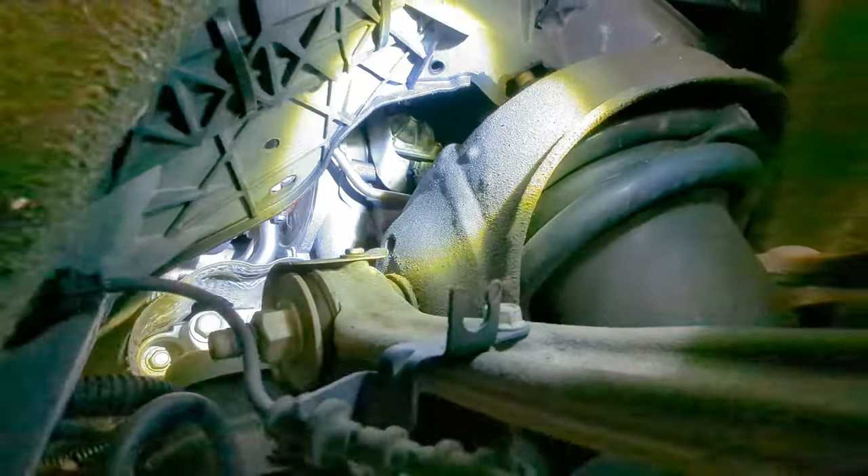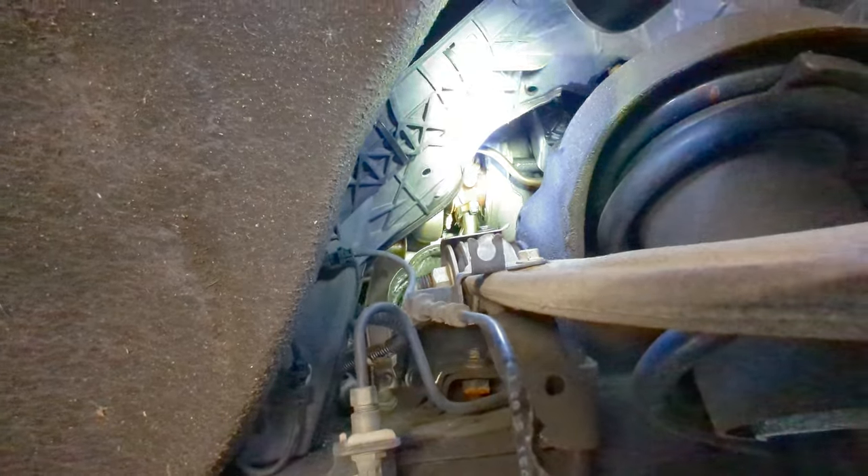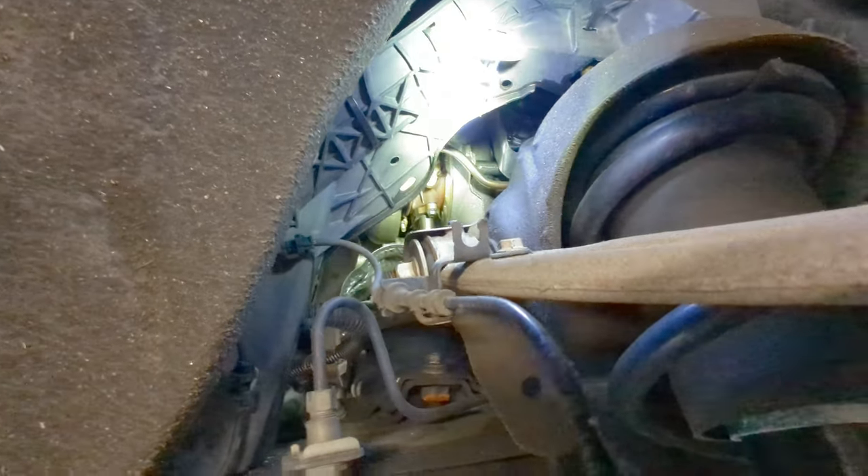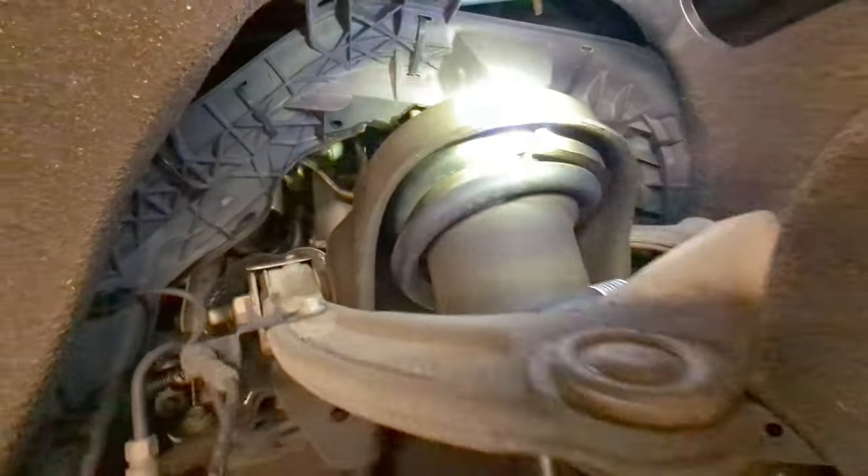Looking in here you can sneak a little look at the turbo on the side of the truck. If I get this angled in a little bit, that's the turbo oil line going in there. If you look up in there you can see a fairly good size turbo that's mounted up on these 2.7 liters.